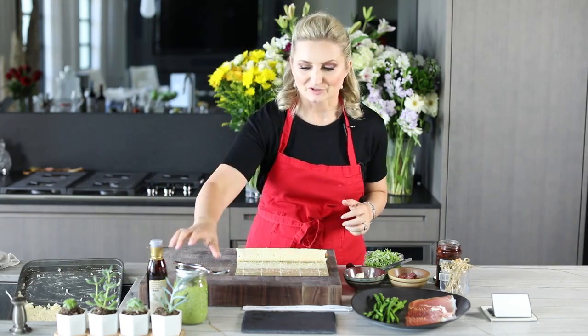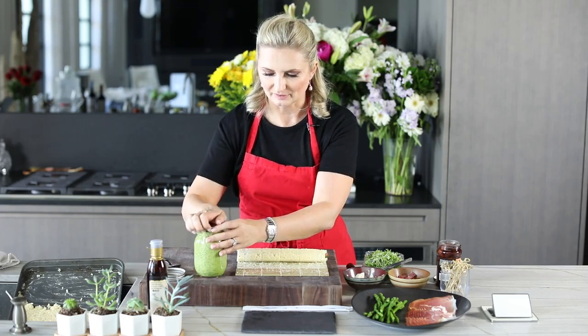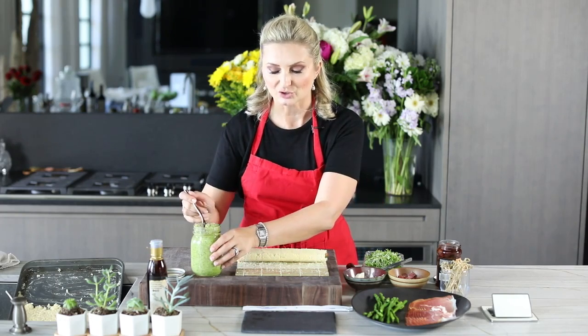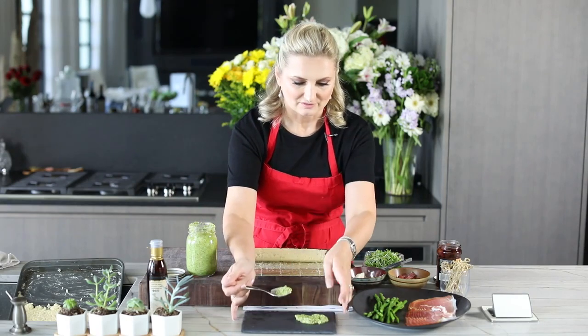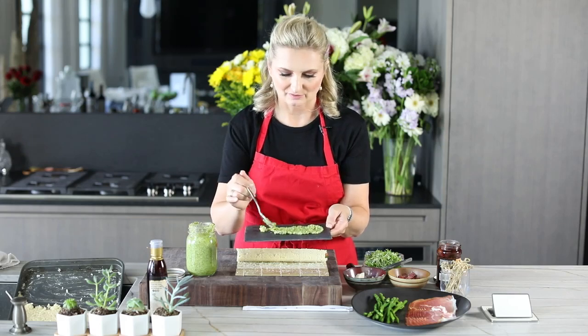Now I'm going to show you a really nice way to plate this. We've made an artichoke pesto — it's really simple. You take regular pesto (store-bought is fine), and then a small four-to-six-ounce jar of marinated artichokes. All you do is take out your food processor and pulse those artichokes with the marinating liquid right into the pesto.